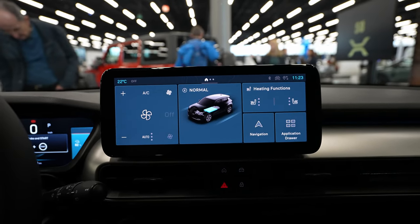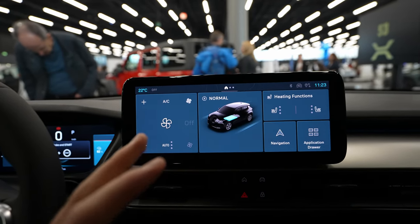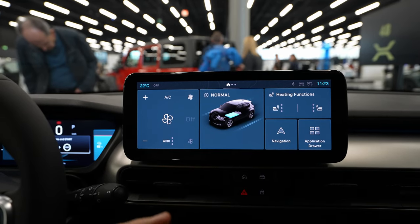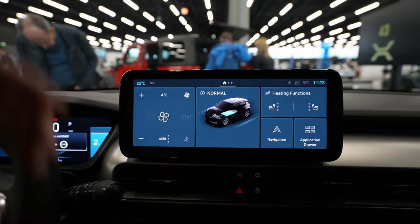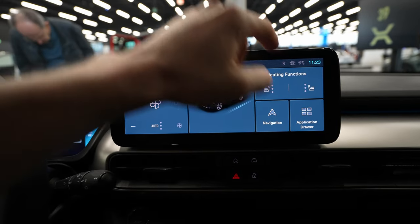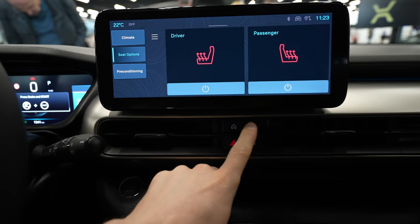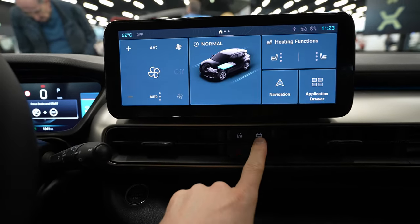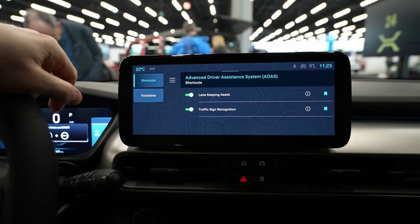It's essentially the same system Stellantis uses on Peugeot and Citroën cars, with slightly different graphics. You can see the temperature and 4G connectivity in the corner. Down here you have four physical buttons — two of them are Home, and one is Vehicle, which takes you directly to the most important advanced driver assistance systems and safety features. There's also a Shortcut button where you can save your favorites.